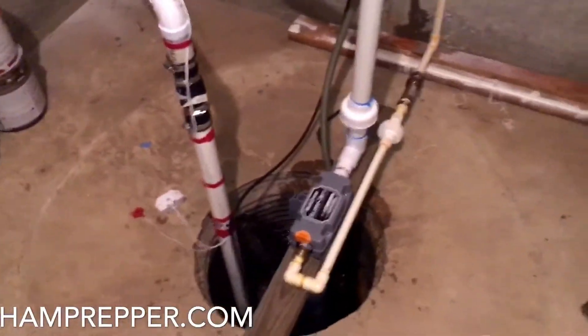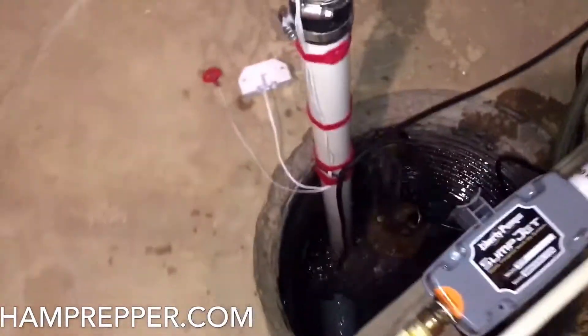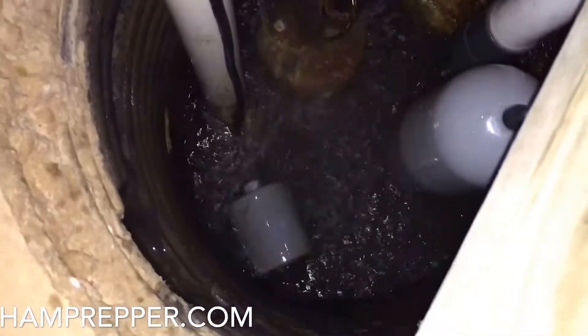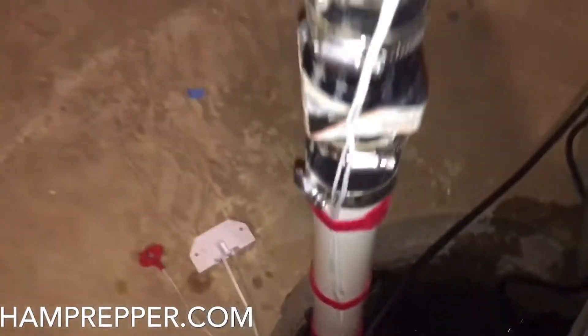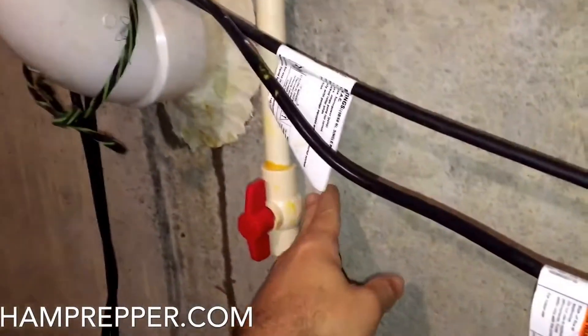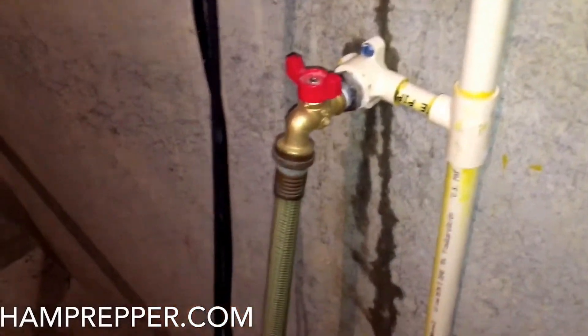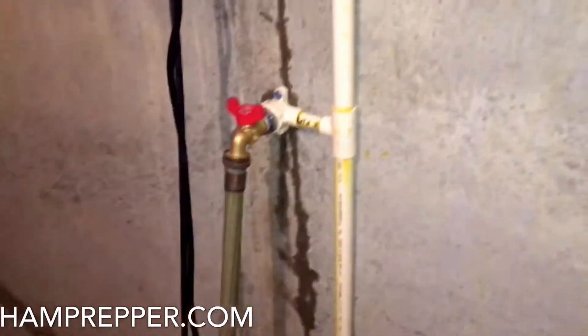Let me show you how I have my pumps configured. Here we have a standard electrical pump down there — it comes out, goes through a check valve, up and out, and it actually goes to the street. Secondly, I have — you can look here from the top — a three-quarter inch CPVC line with a shut-off valve, and a little boiler drain here to feed and clean the pump out.